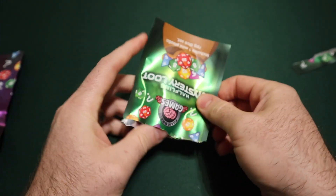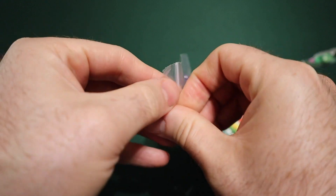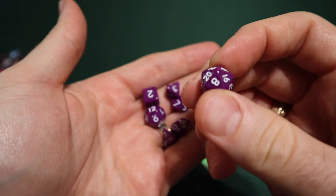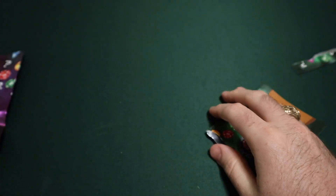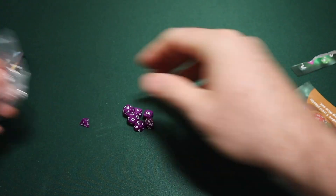This is called the Halfling Pack. It doesn't want to just pour out because it's in a little bag inside. Oh my god, look how tiny these are! So these are so small. Yeah, these are really cool. For five dollars this is a very cool little purple dice set that I now have — it would be super easy to take around places. That's cool.